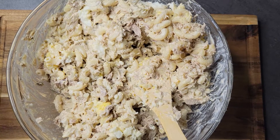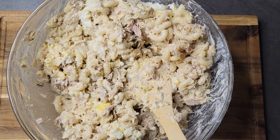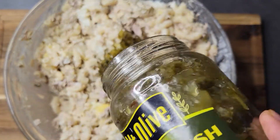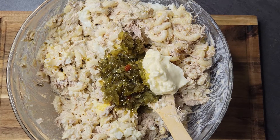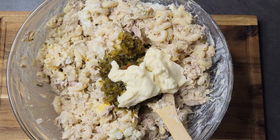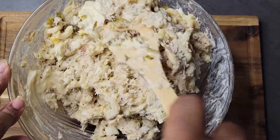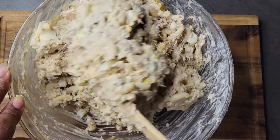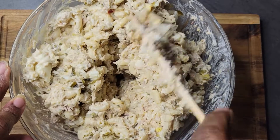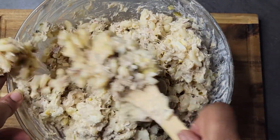I noticed this needed a little bit more relish. I don't want to put too much because my sister loves my tuna salad but she doesn't like a lot of relish, but it absolutely needed a bit more. I also added a couple more spoonfuls of mayo since it was still a little dry. This is definitely the consistency I want now — I'll make sure everything is mixed well and then smooth it out and the salad will be done.